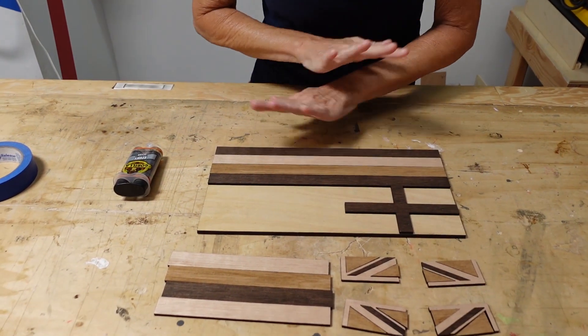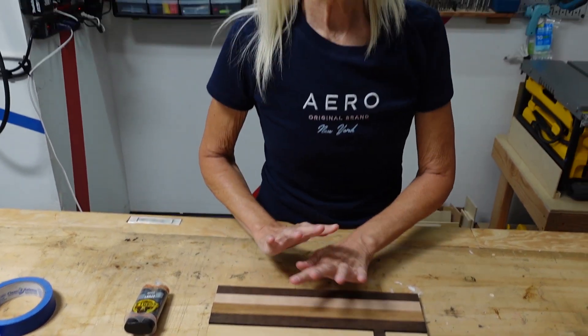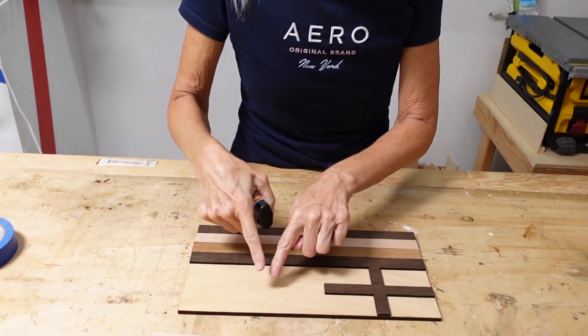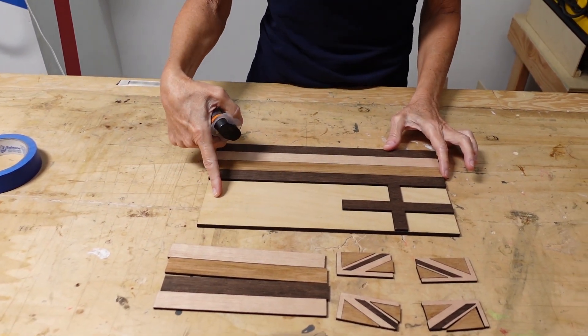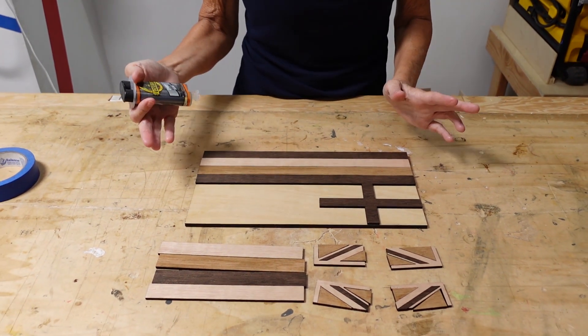For today's project we're going to be using epoxy glue. We would normally use wood glue, but since this is stained already, once you put the pieces on with wood glue, the glue will spill out and you can't get it off. So what we're going to do is use epoxy glue — we're going to glue the pieces onto the frame here, and even though it spills out a little bit, that's going to be okay because we're going to epoxy the whole thing and you won't notice it.